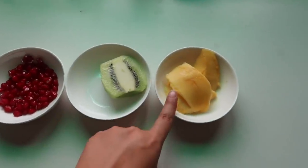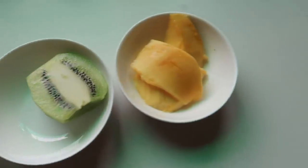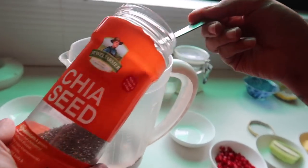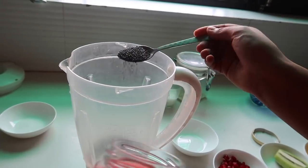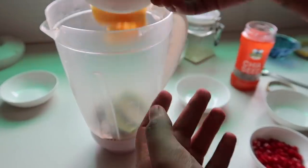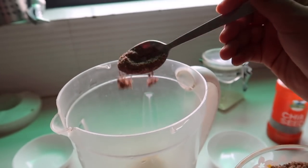So we have half a mango, half a kiwi, and a little pomegranate. Let's make the smoothie now. I'm using chia seeds — one spoon in the mixer — along with half kiwi, half mango, five or six almonds, and one spoon of flax seeds.